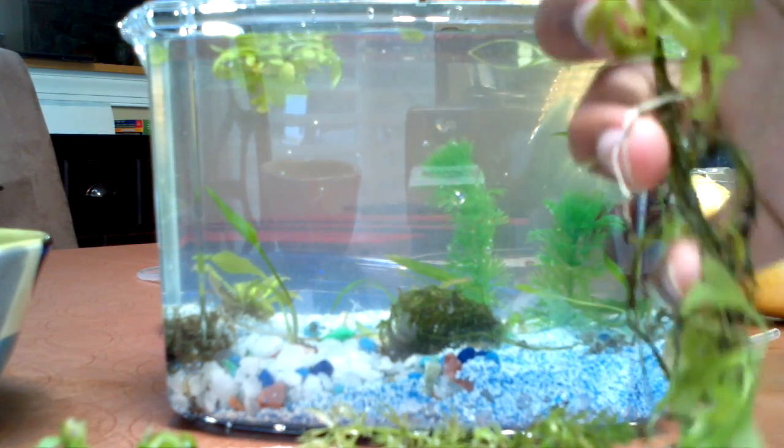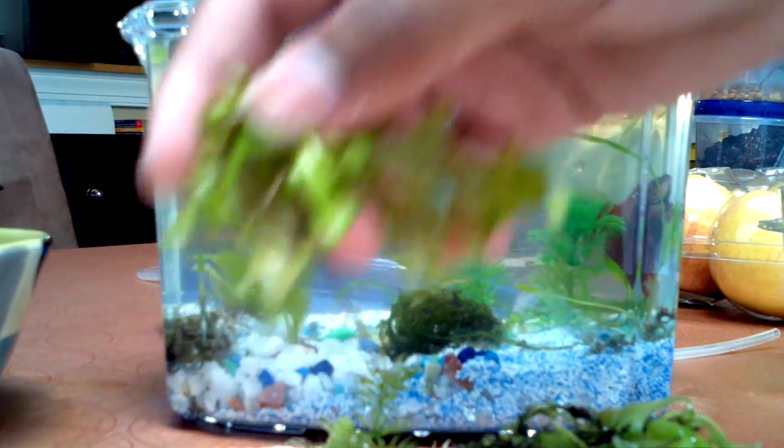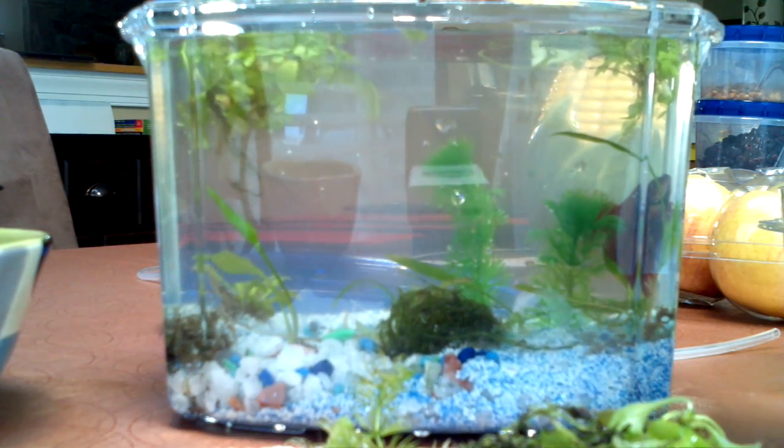I poured the betta in — didn't have to acclimate him because it's the same water that he was previously in, or at least half of it is. Basically just a water change for him.